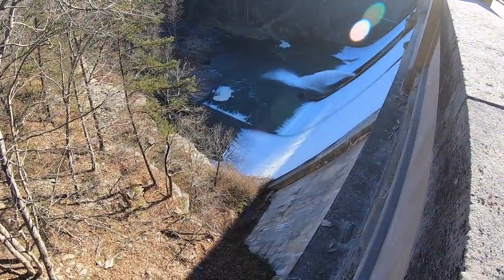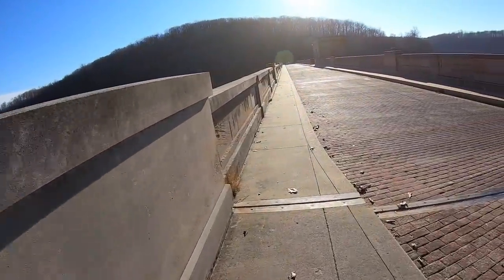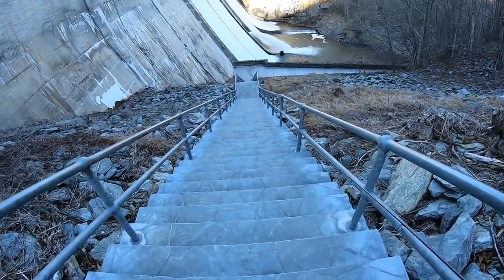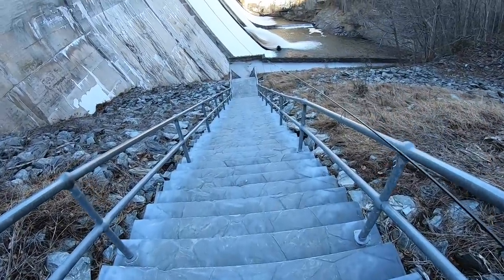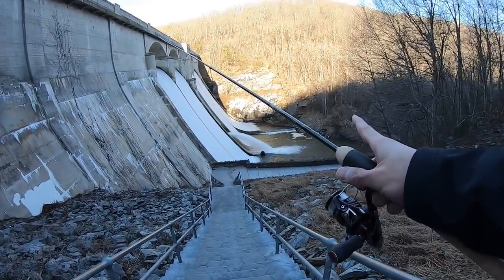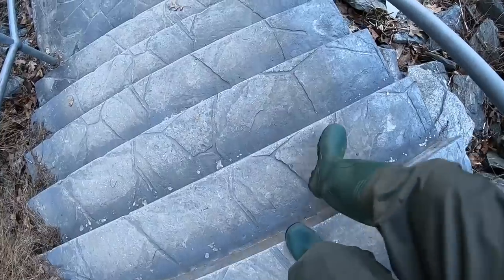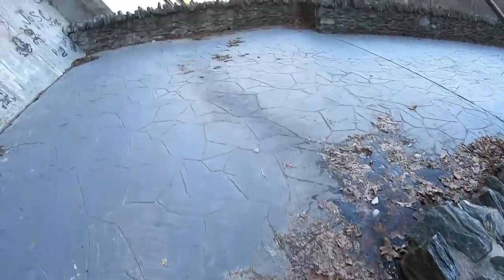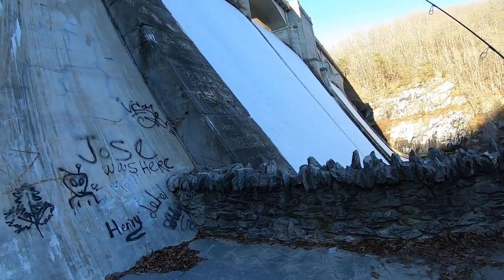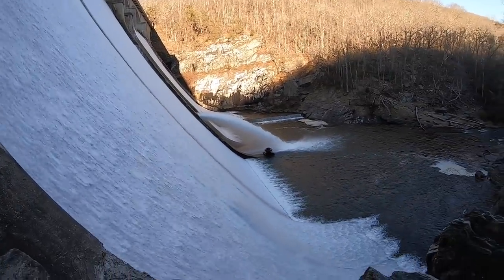You guys see down there — that's where we're going to be fishing. We have to make our way down; it's going to be a bit of a hike. There are literally over 300 steps I have to walk down. Look at those falls — those are like some incredible thousand-foot falls right there. Almost there, last step.